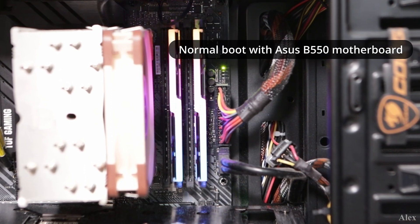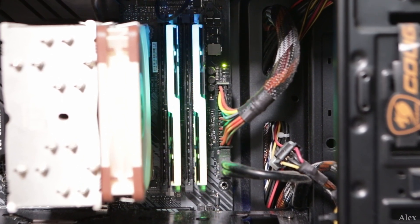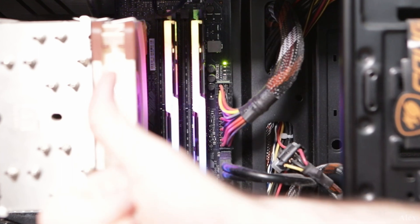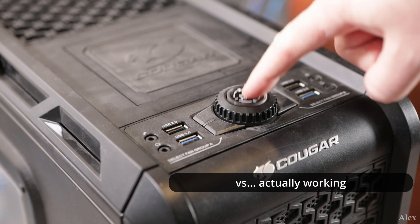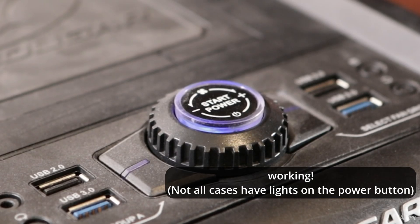So let's start with the first case. You just built a new computer, everything is new, and you're powering on your machine and nothing is happening. And when I say nothing, it means the fans are not starting — they're not even starting and stopping, they just are not doing anything. There's no lights on the motherboard, because current motherboards actually have some lights on them. So there's nothing. And it may or may not smell weird, but we'll get back to that in the second part.